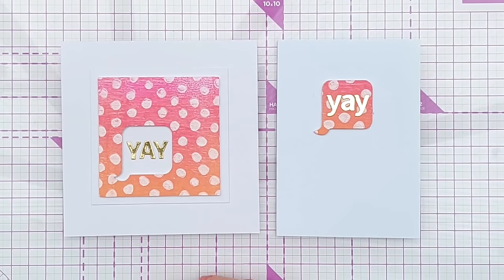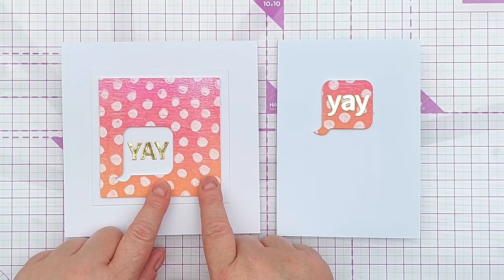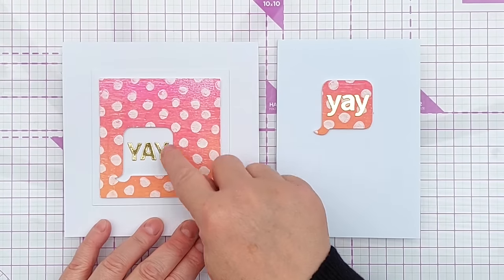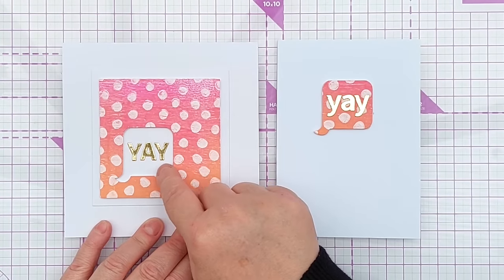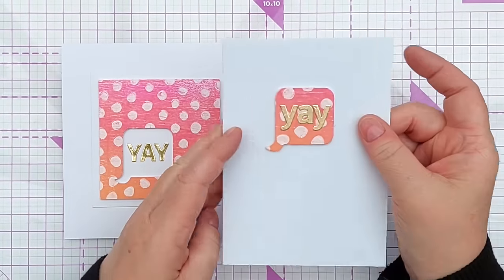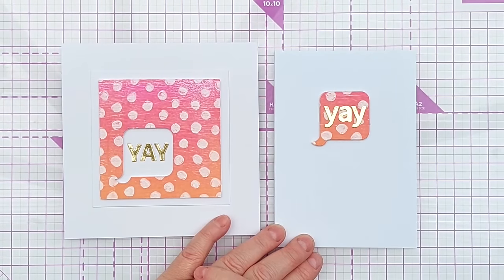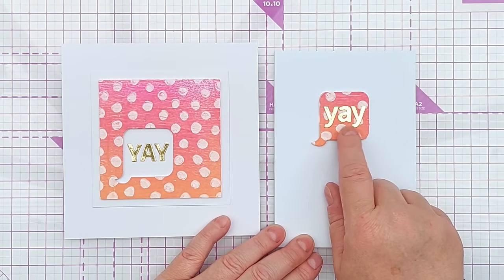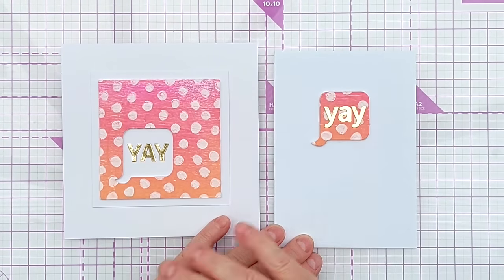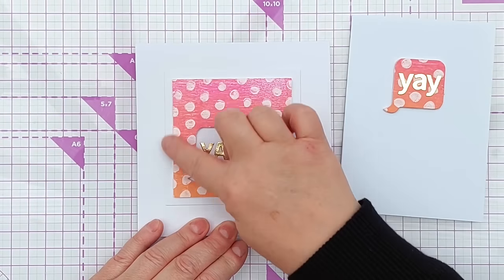My last two cards: the first used a gel print I made with acrylic paint and stencils — there is a video for this. I stuck the gel print onto some double-sided adhesive craft foam, die cut a speech bubble from it, and stuck that dimensional speech bubble straight on the card. It's super clean and simple but really attention-grabbing, and all I did for the sentiment was cut out some letters with an alpha die using gold foil cardstock.